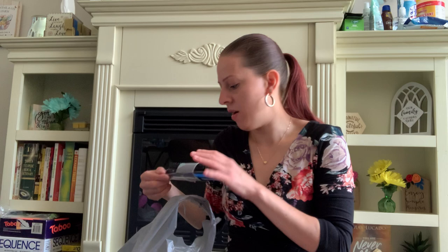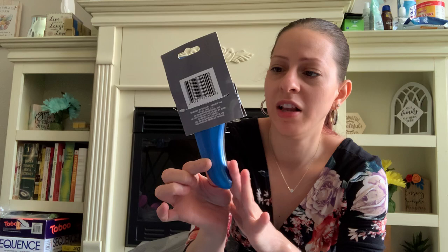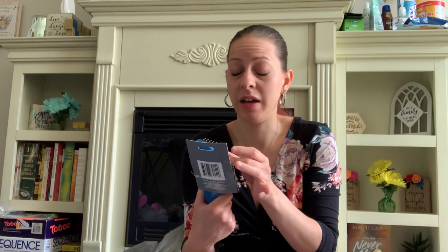I got another detangling brush. These detangling brushes at the Dollar Tree — the ones with this little curve — are the best detangling brushes they have. I always get this one; they work very, very great. I highly recommend these. I got this for my little one who has very curly hair — both my kids have curly hair, so this would be great for them.